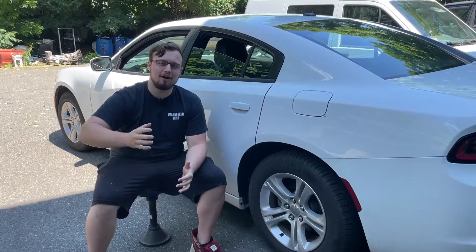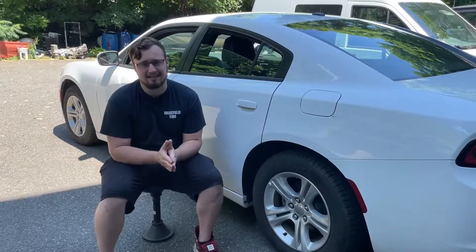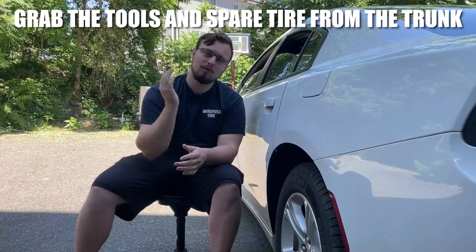If you ever find yourself stuck on the side of the road with a flat tire, you need to know how to take off the bad tire and put on a spare. In this video I'm going to show you the steps of how to do exactly that. I have a 2021 Dodge Charger — a rental car — and I'm going to show you specifically where the spare tire, the jack, and the lug wrench are on this car, but it'll be very similar for all cars.